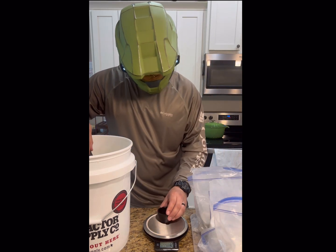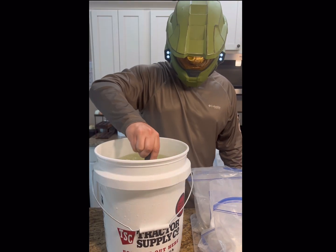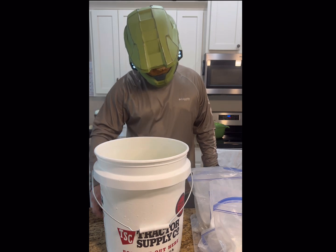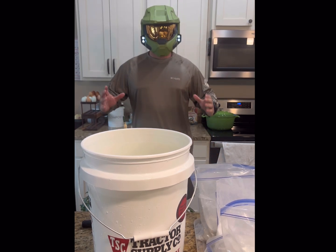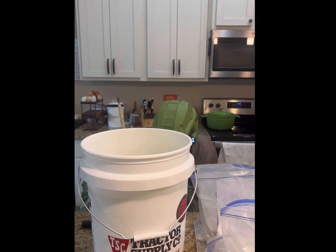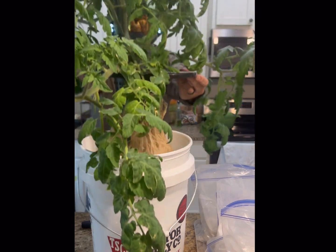Now, with our calcium nitrate weighed out, we simply pour and stir. And now, with our fusion of rainwater and nutrients completed, all there is left to do is plant this thing. Let's pick this up and set it in our house. Without the fast forward edits, this entire process took two minutes and 15 seconds. Minimal effort with maximum gain — that's my kind of gardening.